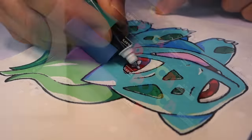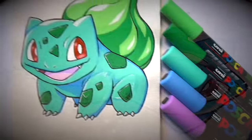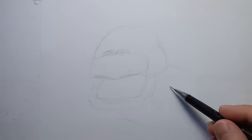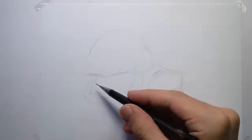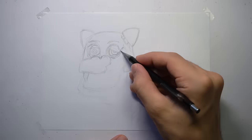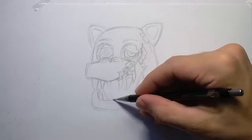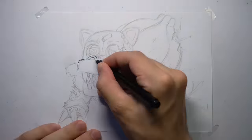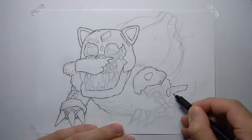With this Posca painting of Bulbasaur complete, it's time to move on to a slightly worse-for-wear animatronic version. I wanted to draw a battle-scarred Bulbasaur — this Copic animatronic Bulbasaur will be a big contrast from the pristine Posca pen version. Let's see how it turns out.